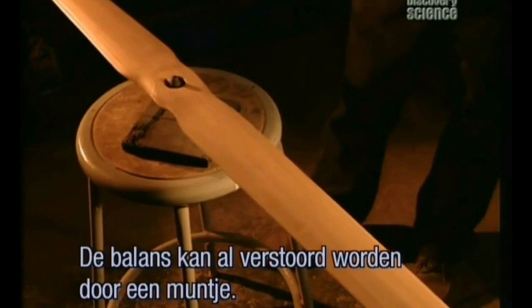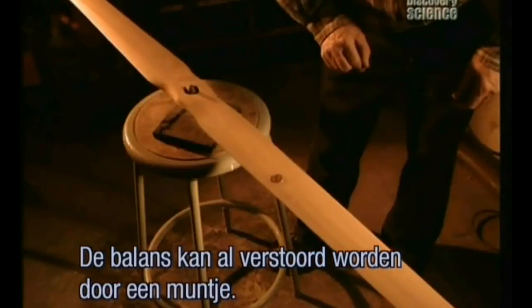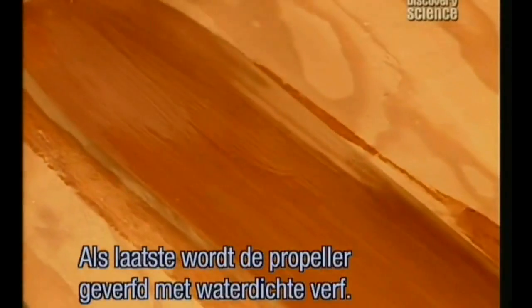Next, they check the balancing, which is so sensitive a penny could spoil the equilibrium. Finally, a coat of waterproof epoxy paint is applied.